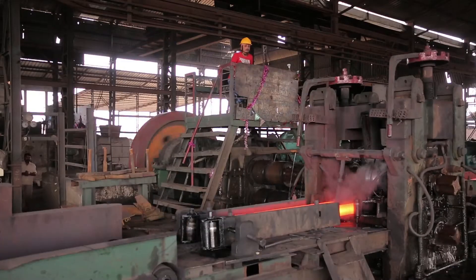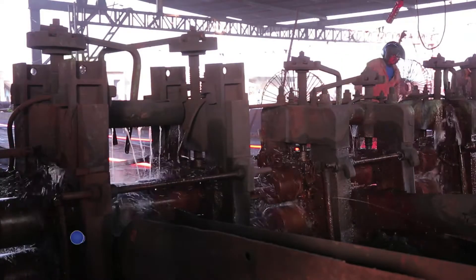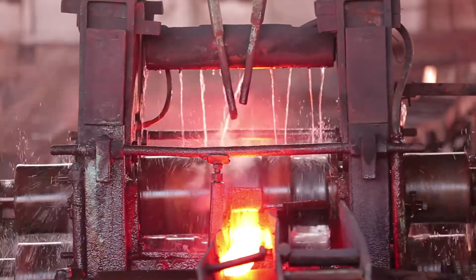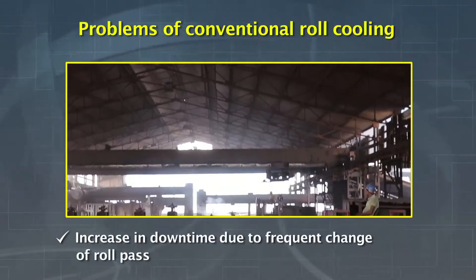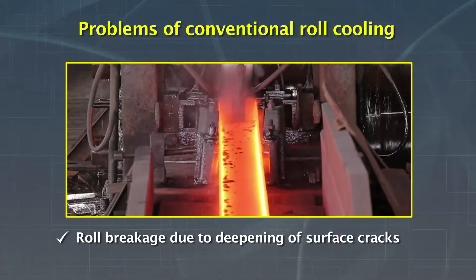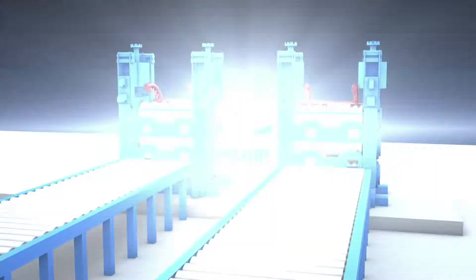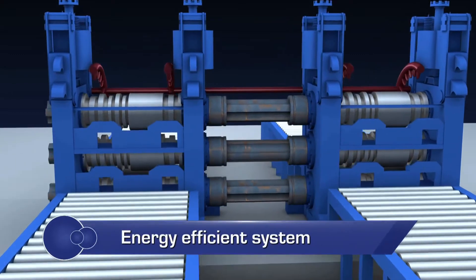This severely hampers the surface quality of the finished product. In the conventional way of roll cooling, water is poured from the top of the roll, which does not exactly cool the rolls but causes many problems like development of fire cracks, increased downtime due to frequent change of roll pass, roll breakage due to deepening of surface cracks, lower roll pass life, and reduction in hardness of rolls.